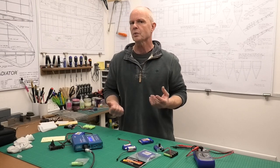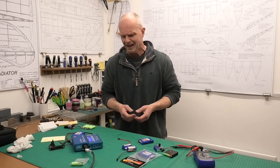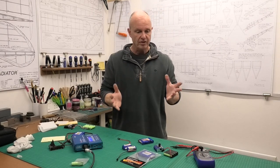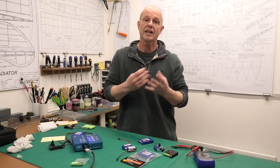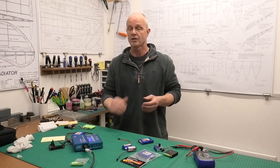All of a sudden the plane, which I thought was switched on, wasn't switched on. I wasn't sure whether I'd not switched it fully, so I checked it and all of a sudden the model came back to life. I thought I must not have put it fully on. I checked everything, took off the wings, checked all the connections — everything seemed fine, so I had about another three flights.